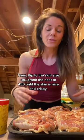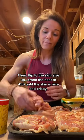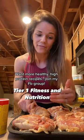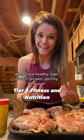We do it for like 325-350 for the first 30 minutes, and then we flip them to the skin side up and we crank the oven to like 450 and just let it crisp up. And they're done.